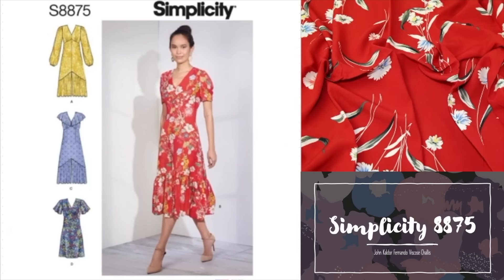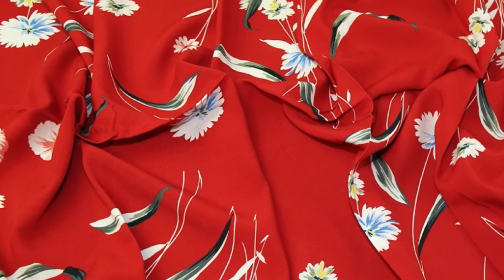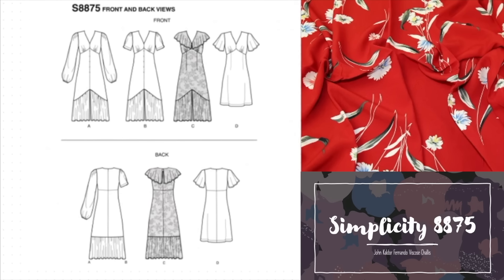The next pattern is Simplicity 8875. The bust ranges from 78 to 112 centimetres and this is divided into two pattern packs, so be sure to select the correct range for your size. The fabric required is woven non-stretch — the pack recommends lawn or crepe de chine. We think this John Kaldor Fernando viscose challis is absolutely lovely and would make a fantastic dress. The pattern offers a couple of different hemlines and plenty of sleeve variations. View A hits below the knee because of the long ruffle, and the hem curves up into the centre of the body with gathers at the bust. The waistline sits just beneath the bust, mirroring the shape of the hem.